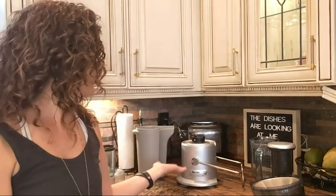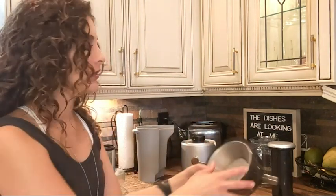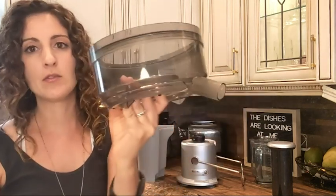Hey guys, this is Danielle with WTI here. I have my juicer here — it is not assembled. I just want to show you how quick and easy it is to put this juicer together. There's not a ton of parts, so that makes for an easier cleanup, which I really appreciate. This is the main part.